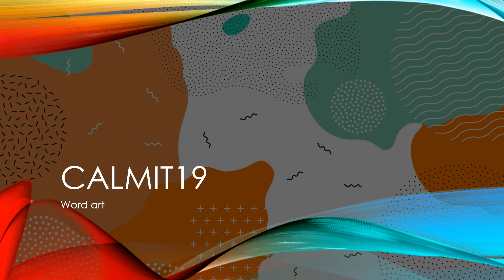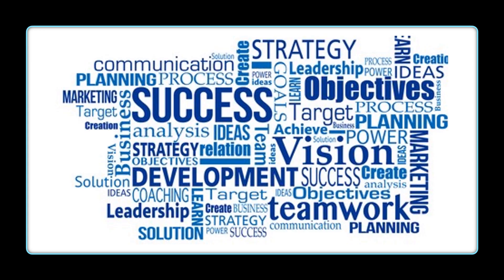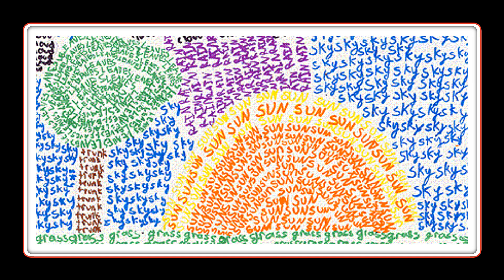Today's lesson is how to make word art. You've seen these words on the internet, but we're going to do something a little different — we're going to make our own with a twist. We're going to make it with markers. You can see different colors here and words used to form the sun coming up by the tree.